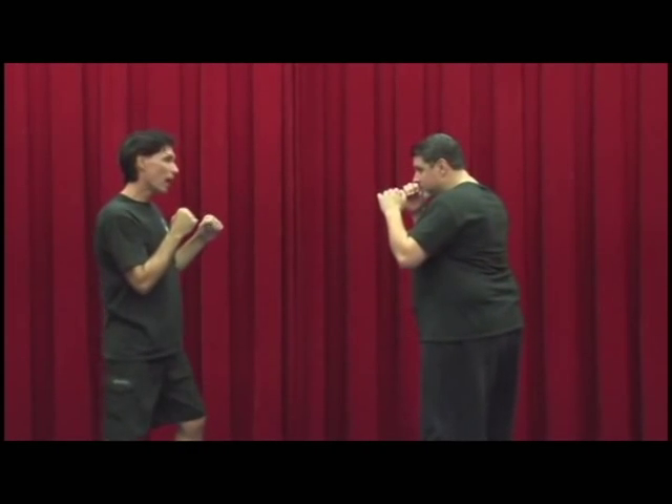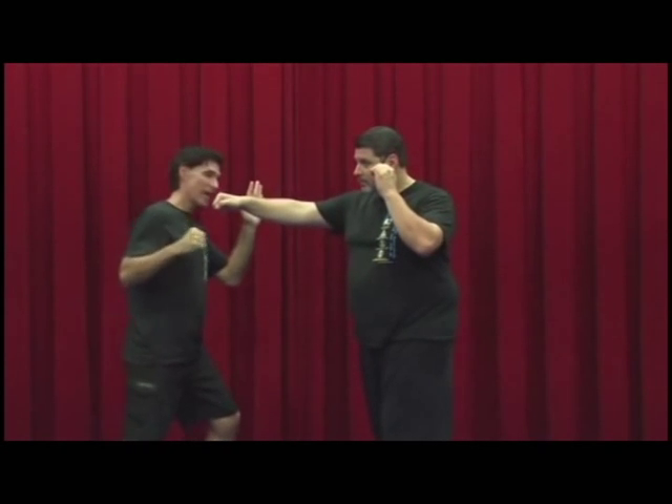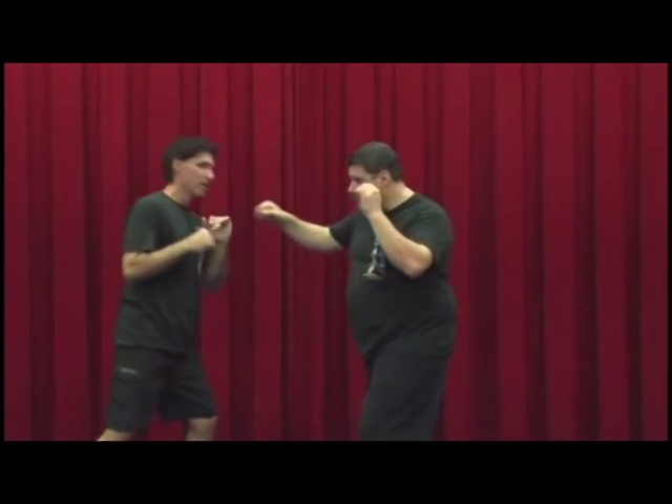If he throws the right, now I'm going to do the opposite. Left hand parry on the outside, right hand going on the inside. As opposed to parrying and coming over the top or whatever — at the same time, right there.